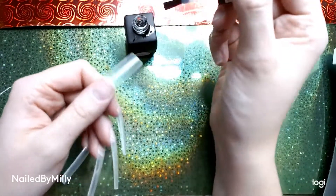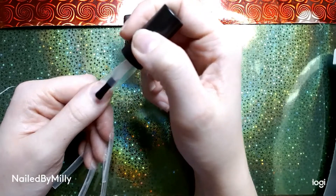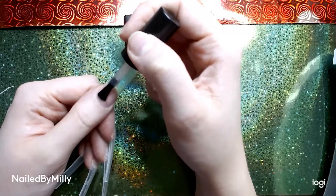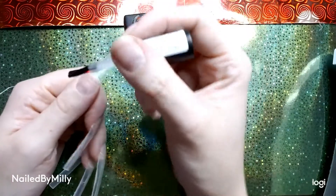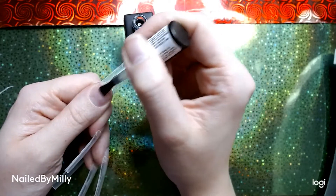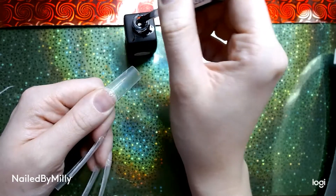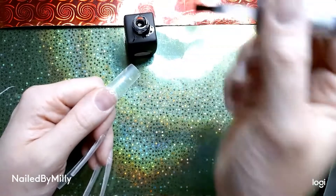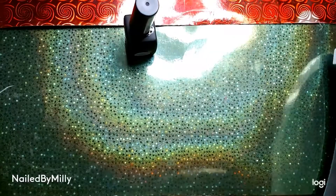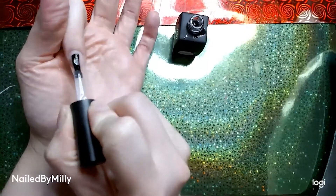I'll have everything down in the description below. Basically a rubber base is a super thick base coat — that's what it is. I'm just going to put this on all five of my nails on this side and then cure it in my lamp for about 30 seconds. I was being very careful when applying it not to get it on my skin. Just letting y'all know — this will burn on your fingers in the lamp if you put a lot on your nail, which you will because it's thick.